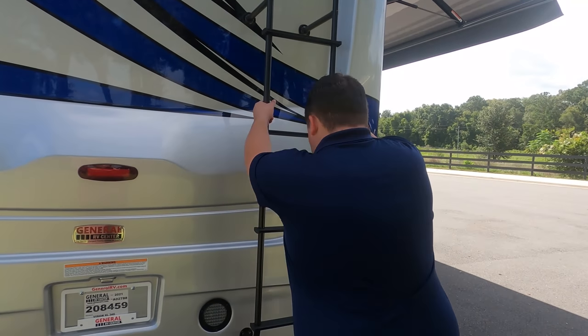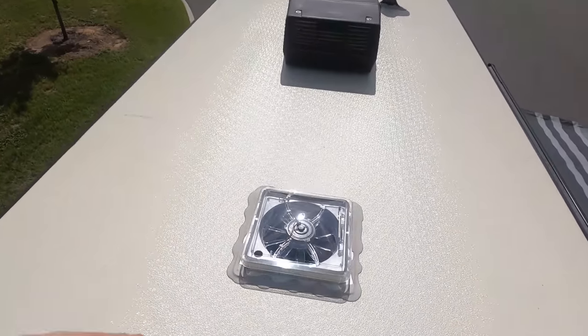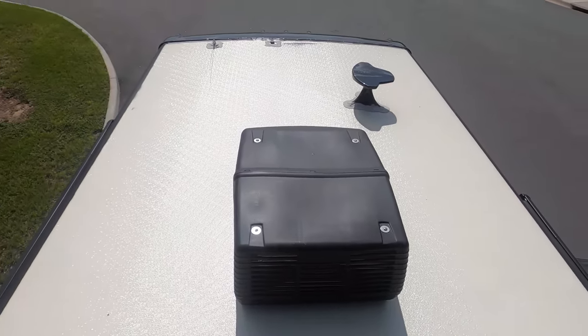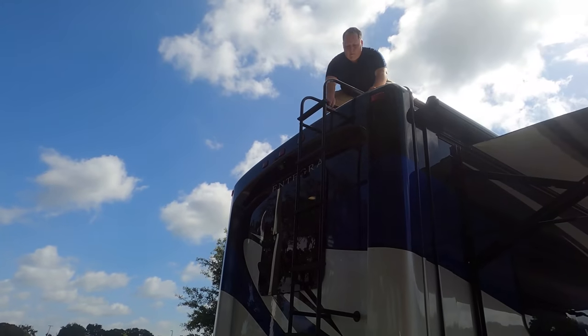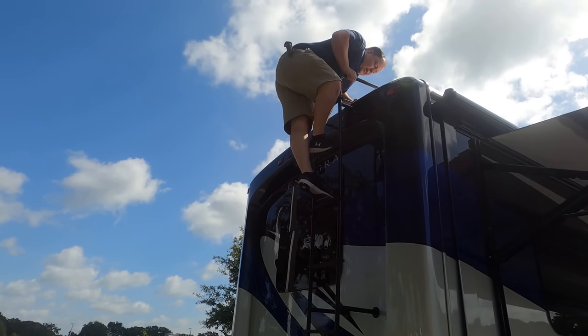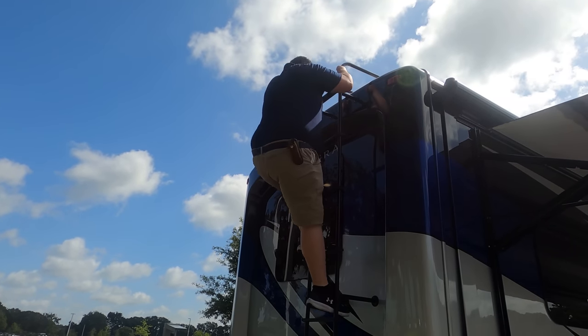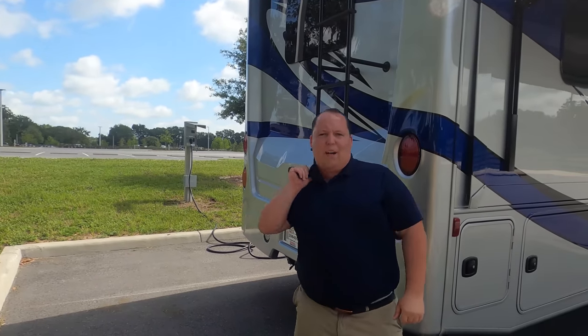Let's head up on the roof and take a look. Up here on the one-piece fiberglass roof, you can see not one but two air conditioning units — I love that. There are Max Air fans installed, a King Air digital antenna, and it is prepped for solar. Make sure you smash that thumbs up button — one of the RV salesmen is going to take his time to show you what features the roof has to offer.